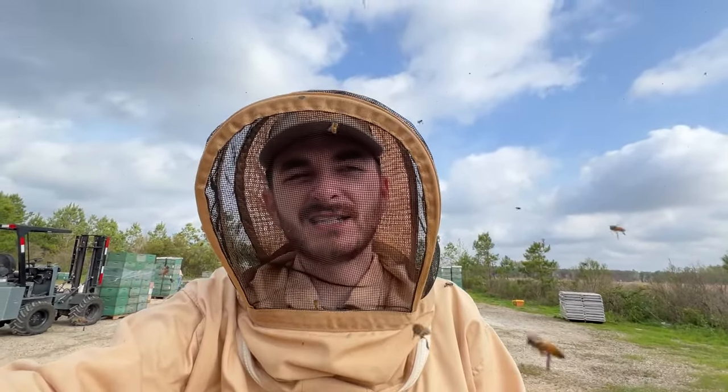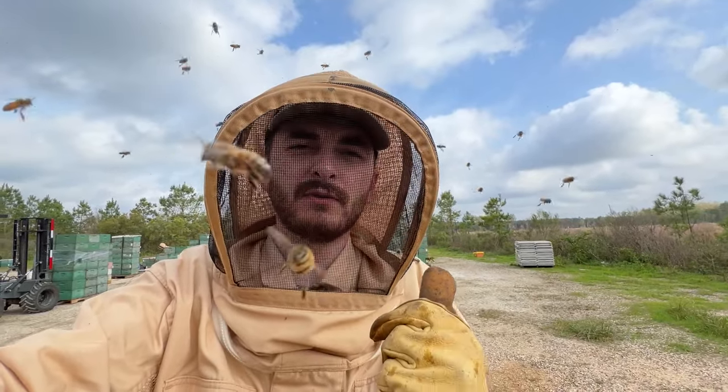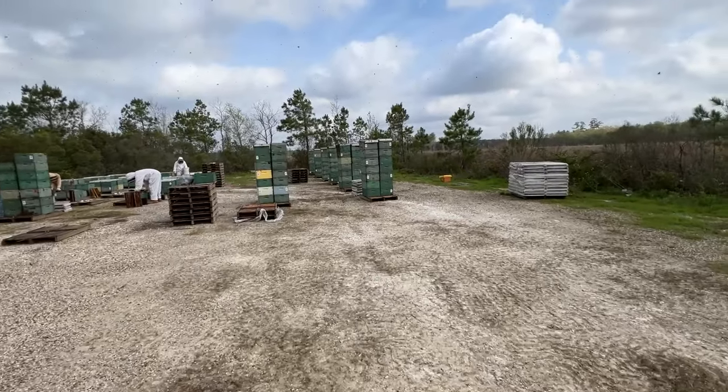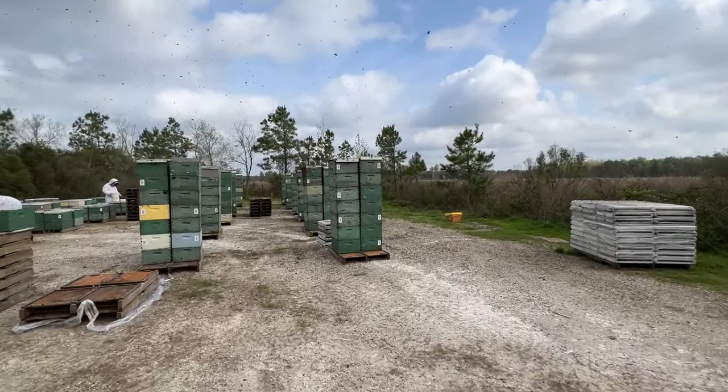What's up guys? Welcome back to the channel. Today is an exciting day. It's day one of making splits here in Texas. You'll see we've already gotten started — got started bright and early this morning, and it takes a little bit to get in the swing of things. So I wanted to wait to fill you guys in on what we're doing this year. I call this the split stack method — it's just making splits and stacking them up.